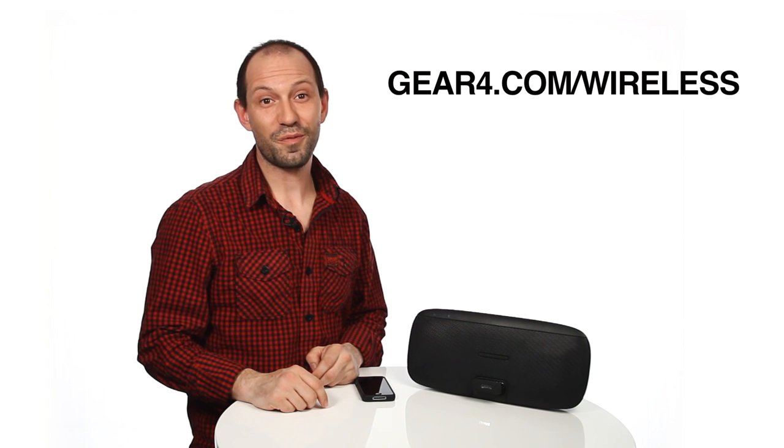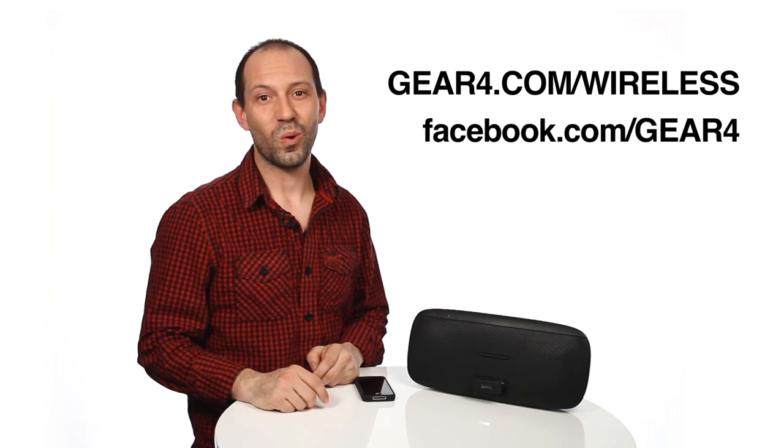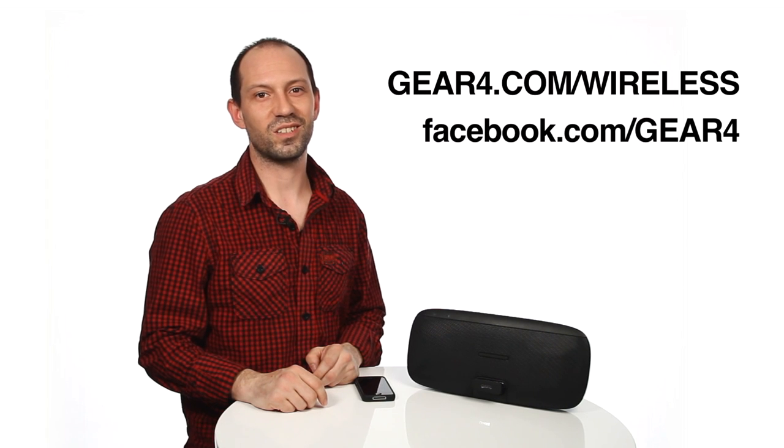Deep sleep mode: the speaker will automatically enter deep sleep mode after 30 minutes in standby to save battery. To exit deep sleep mode, press the power button. For more information, go to gear4.com/wireless or why not join our Facebook family for great deals and the latest news.